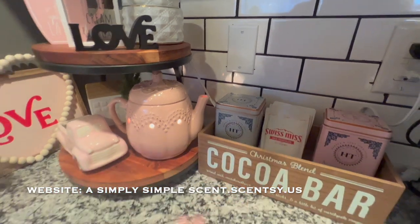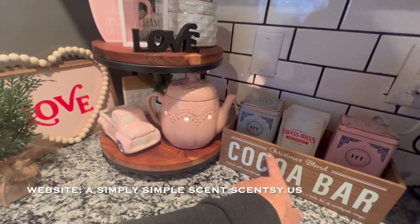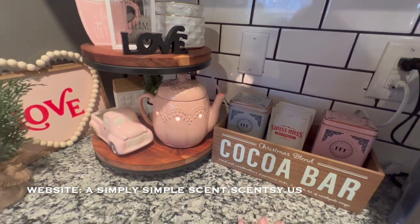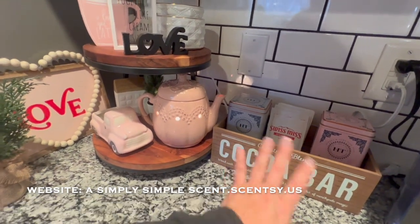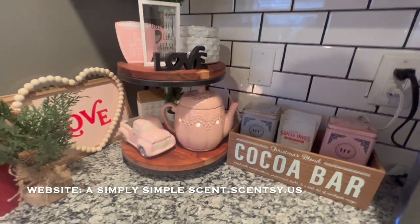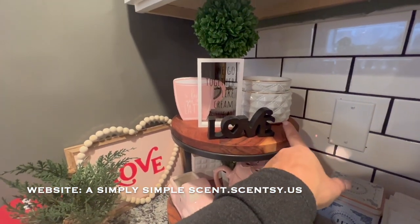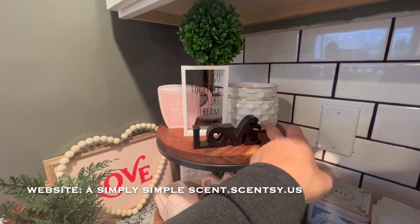And then this is where Danica grabs her hot cocoa. I wish they had one for Valentine's Day or just without the Christmas design. I was thinking of covering it, but it's just going to ruin the look of it. So I left it as is because I still want to use it for the Christmas holiday as well.